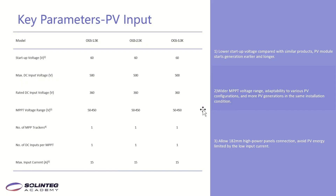Now let's look at the key parameters. This page shows the PV input parameters. The start voltage is very low — only 60V — so compared to similar products, it starts earlier. The MPPT voltage range is 50V to 450V, which is a wide range that can adapt to various PV configurations for more power generation under the same installation conditions. The maximum inverter input current is 50A, enabling connection with large-format panels such as 182mm modules.